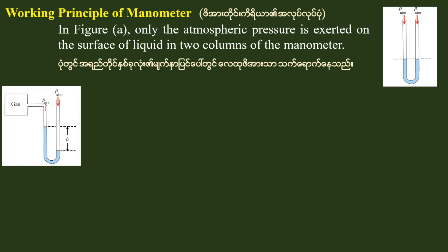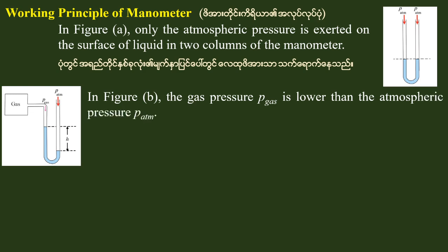This is the problem of the gas chamber. The gas pressure and the atmospheric pressure may be the same. When the gas pressure is lower than the atmospheric pressure, the pressure relates to the atmosphere.